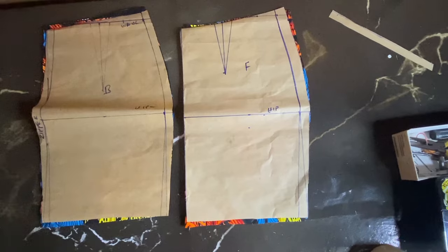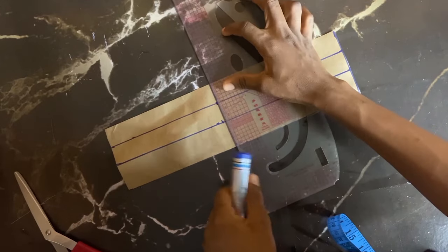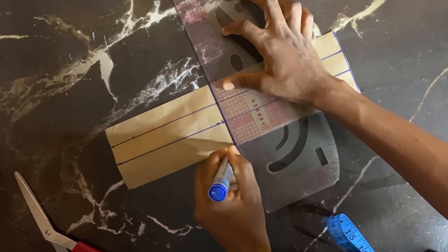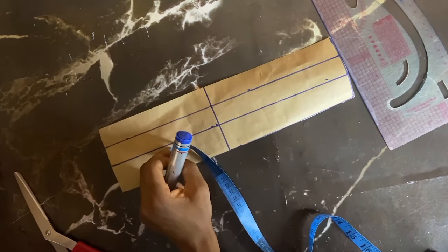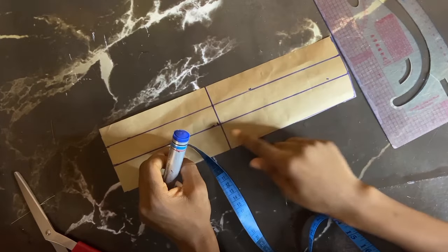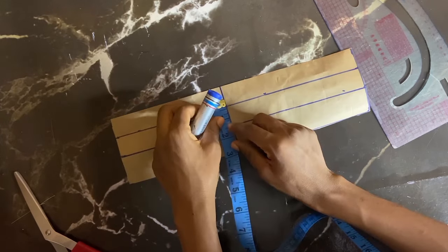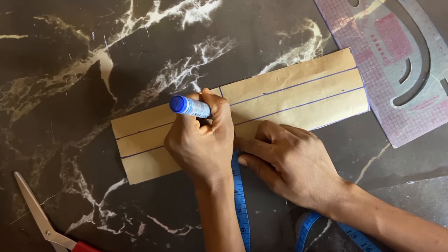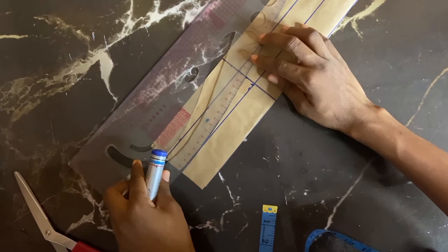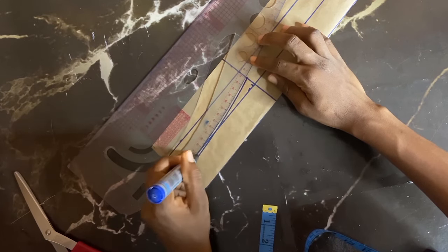For the waistband, we don't want to use a straight waistband. Normally it would be a straight waistband but we don't want that, so we're making our straight line curve so it can fit our skirt. My waistband is 1 inch wide — I just want to do a rectangle 1 inch wide. I'm dividing my front from my back on that line, going up by 0.5 and coming in by 0.5. I'll use the curve part of my pattern master to connect that mark into the rectangle.